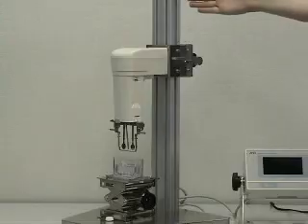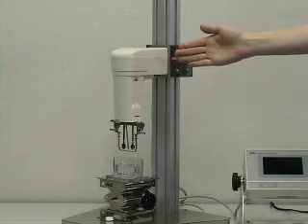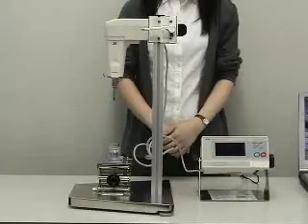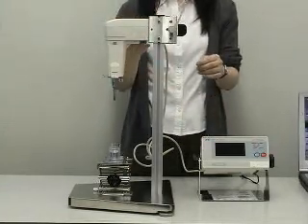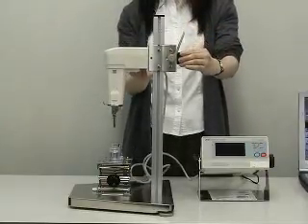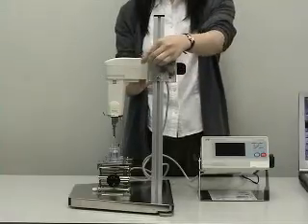The main unit has a stand, and the sensor unit is fitted to the stand. The position of the sensor unit is adjustable. Loosen the lever and support the sensor unit. Pinch and hold the grip, move the sensor unit, then release the grip and fasten the lever.